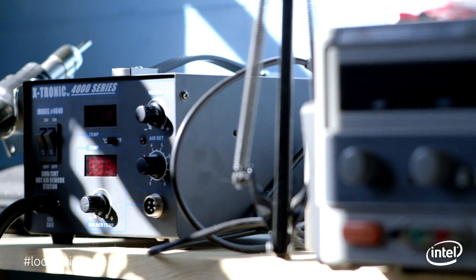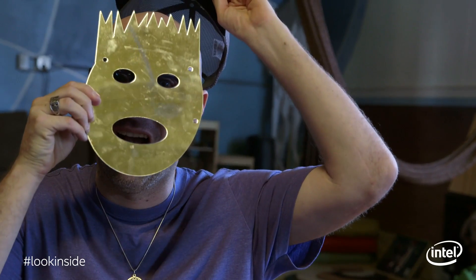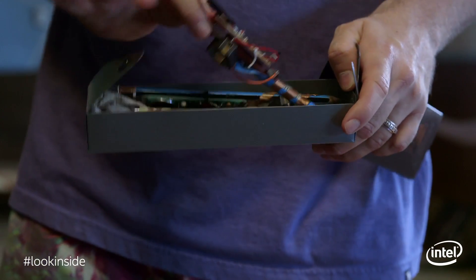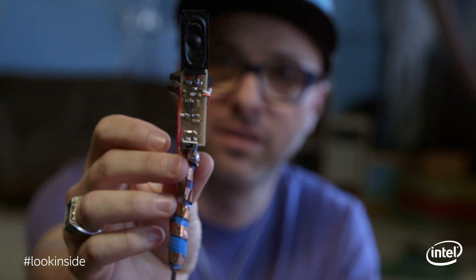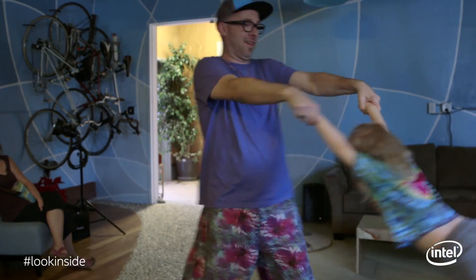I started at MIT for electrical engineering, and then I switched to media arts and sciences, and I worked in a group called the Lifelong Kindergarten. I got to use all my engineering experience to bring user interfaces to life that real people would use every day. And then I took what I learned there in the Lifelong Kindergarten over to Intel, where I was a Maker Research Scientist.